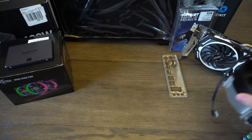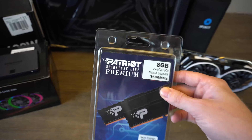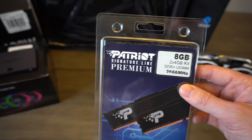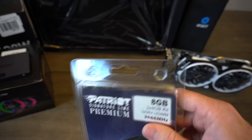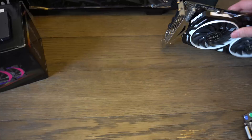For memory, I got the Patriot Signature Premium memory. I've actually snagged this memory kit before — it's a pretty decent kit. It's eight gigs at 2666 megahertz, so it should be a pretty good starter kit, good enough for a budget build like this.